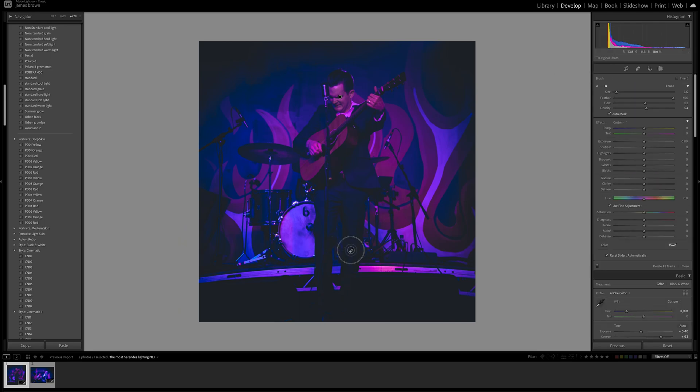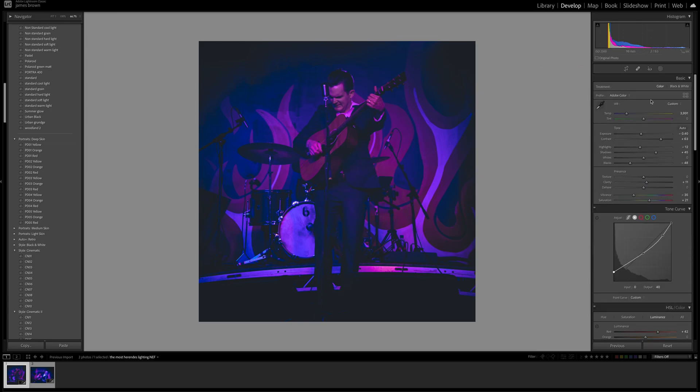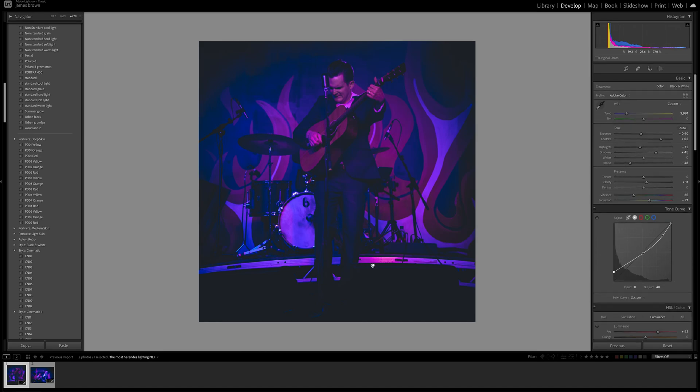Let's create another mask using the brush tool and paint in the suit and maybe the bottom of the guitar — some of the darker areas. Take the overlay off. I think boosting the shadows and exposure a little bit will help bring out some detail and add some highlights into the darkest areas. I'll also come back to the crop and bring it down a little bit so we're not cutting off his feet too much — there we go, we've got the bottom of his feet in. That would be the finished article.